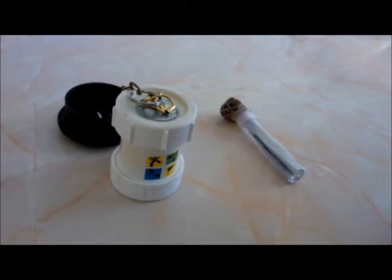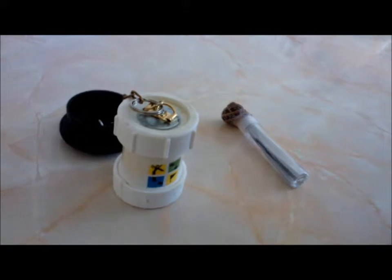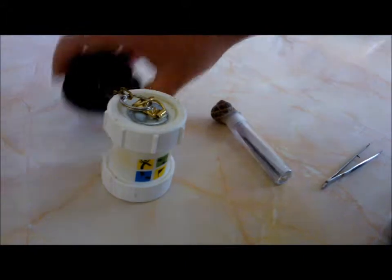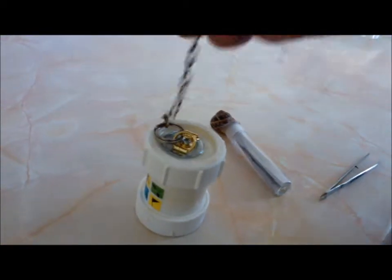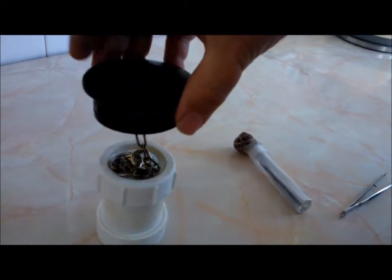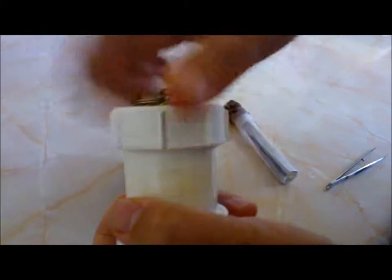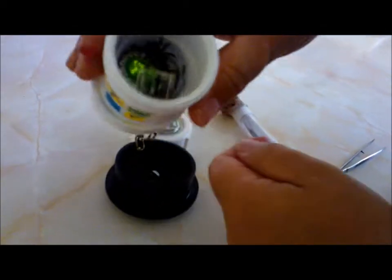Hi YouTubers and fellow geocachers. I just wanted to show you my latest two hides. I'm about to find a place for them to go. The first one is this one — you'll probably recognize that cap that goes on the top of a sign post. The idea is that the cache slips down inside the top and goes on the pole.